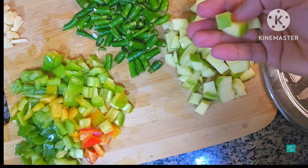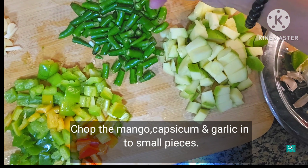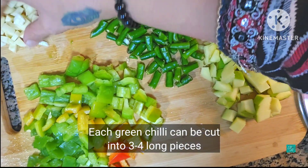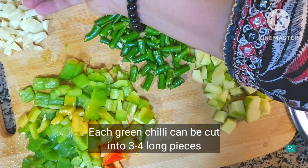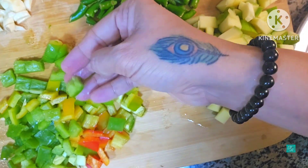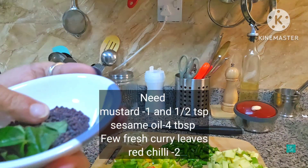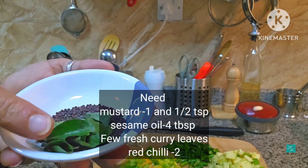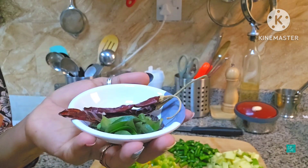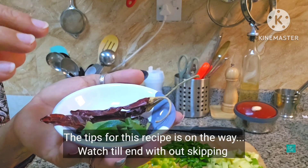Now cut the cubes in the pan. Cook for about 4-5 minutes in the pan. I put it in the pan and I am going to add a few ingredients. I am going to cook in the pan.